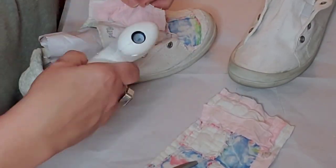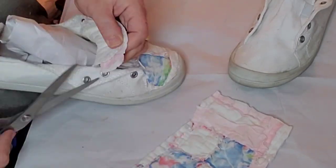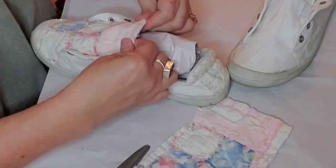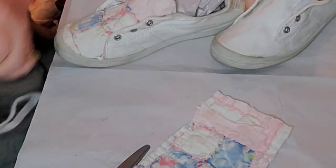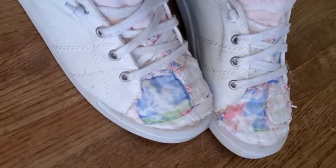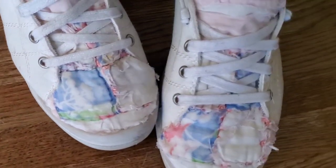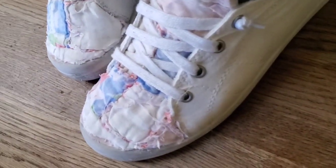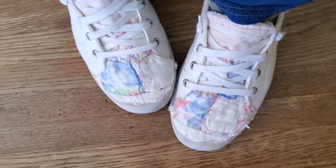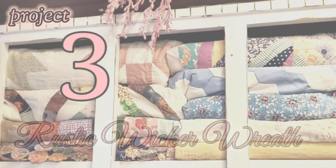I took all the laces off and cut pieces of matching quilt fabric. I tried mod podge on one shoe but when it dried it felt hard, so the hot glue was actually much more effective and worked much better. I bet nobody else in this town or any town has raggy quilt shoes — how funny!